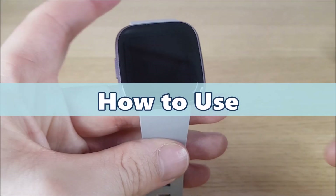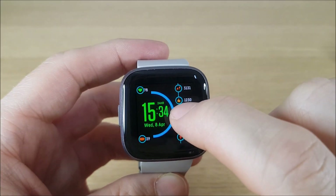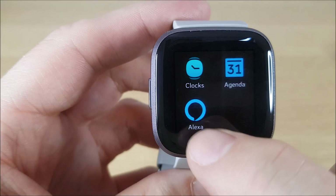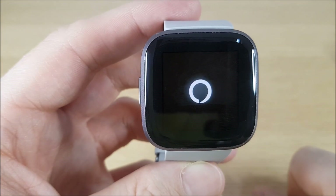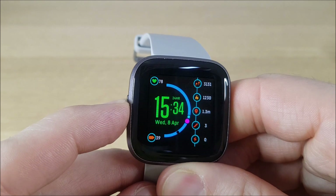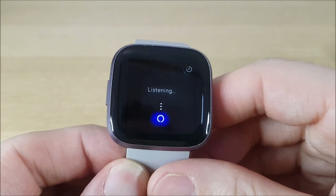Moving on to how to use the feature. To get to Alexa you can scroll right along to the app and press that to open it. The other way to activate it is just to hold this button down for a couple of seconds. Those are the two ways of accessing Alexa.